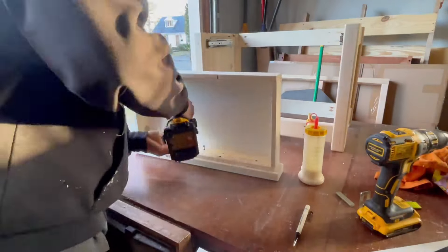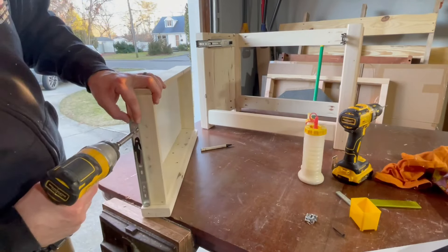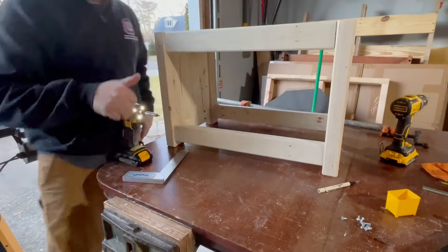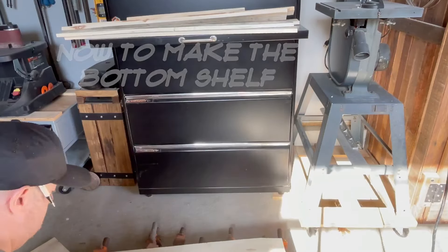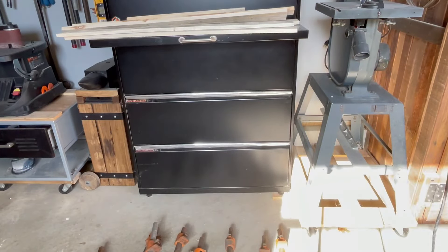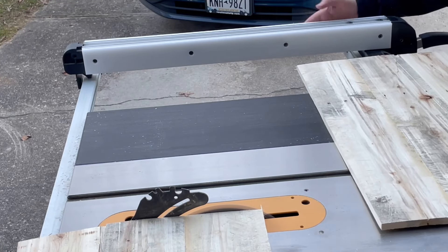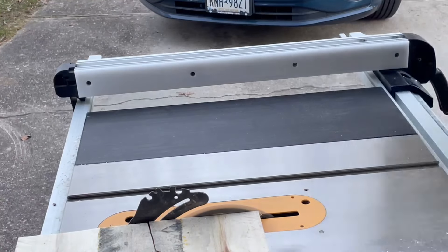Hey, did you hear about the woodworker who used to make action figures? What does a woodworker take to the doctor? A stool sample.